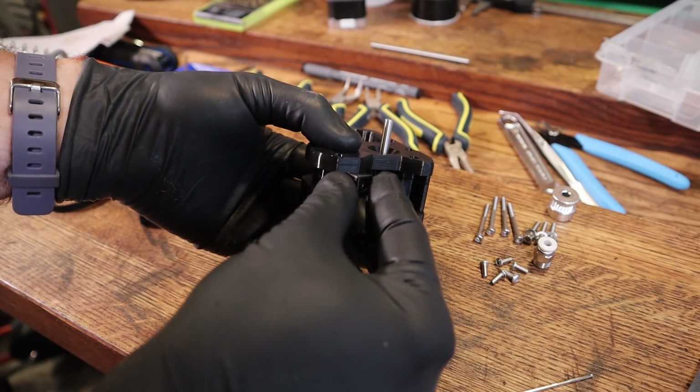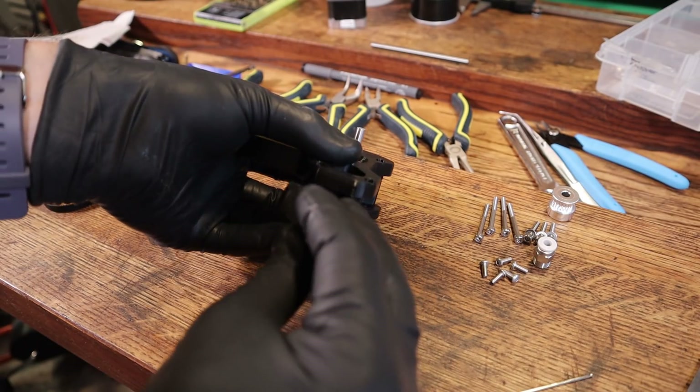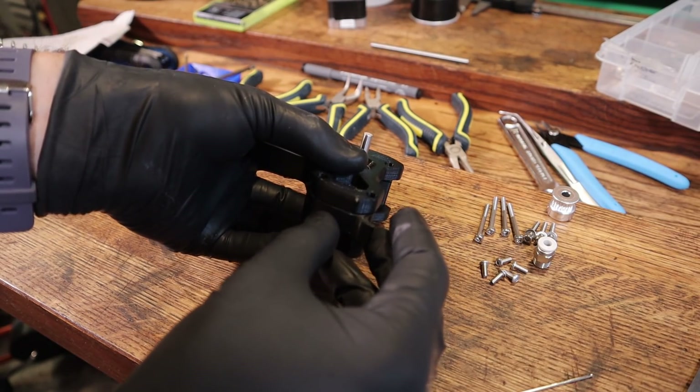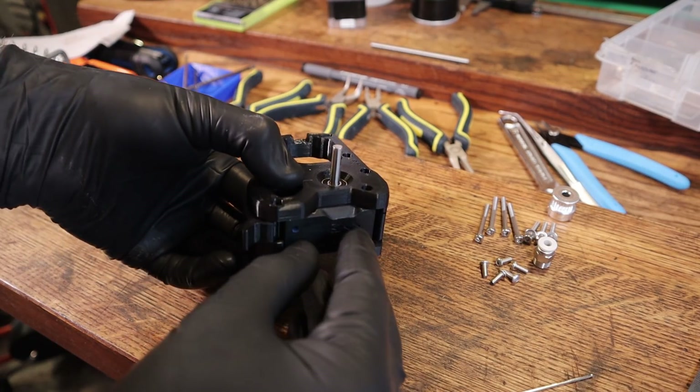The small floating pusher and latch did give me some trouble — I think due to elephant's foot throwing off the tight tolerances. I ended up compensating for elephant's foot in Cura and that seemed to work out well for these parts on the second attempt.